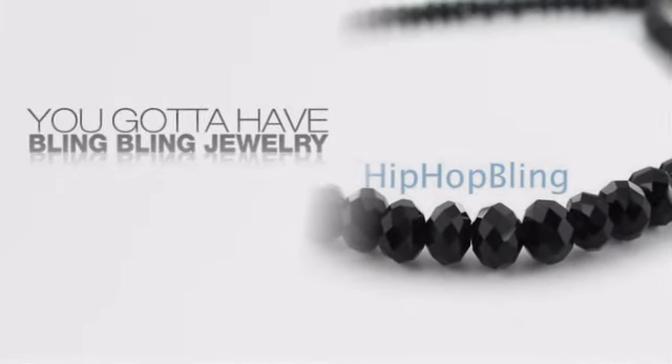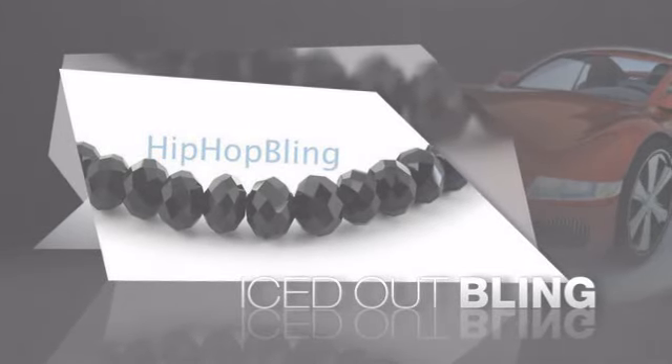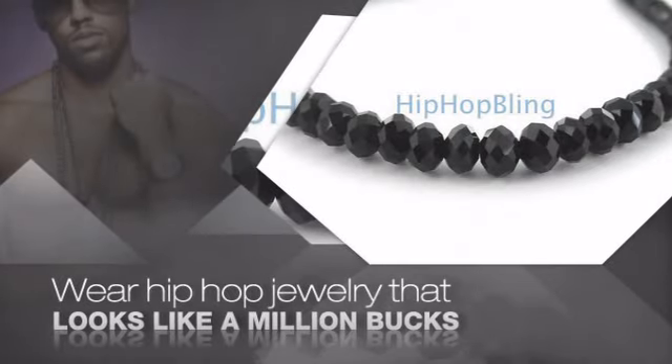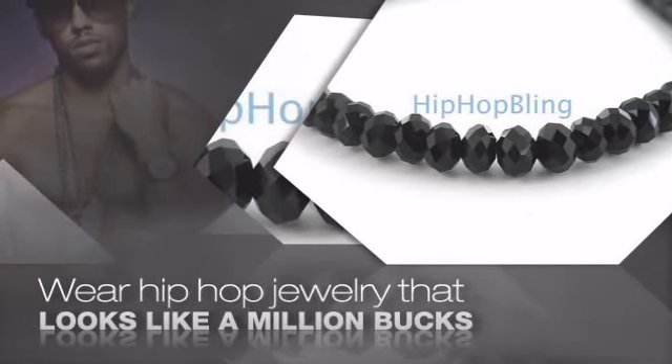If you want to look like a real player, you got to shine like one. Get iced out from head to toe with quality bling that looks and feels like the real deal. Nothing cheap and cheesy here. For $20 and up, get quality bling that looks and feels legit.